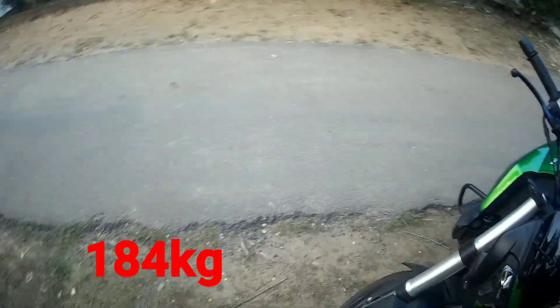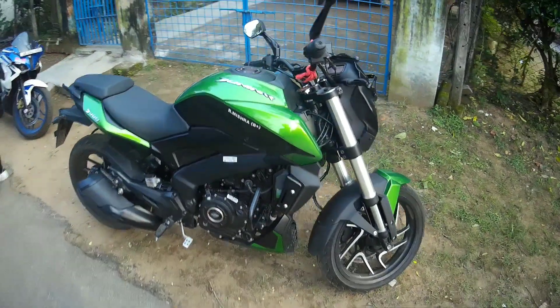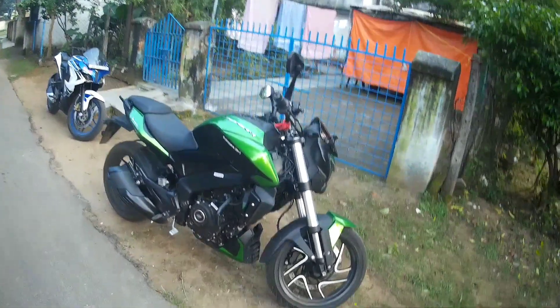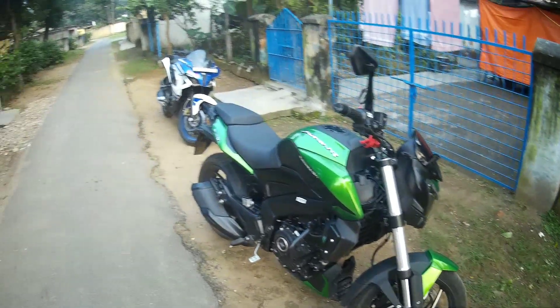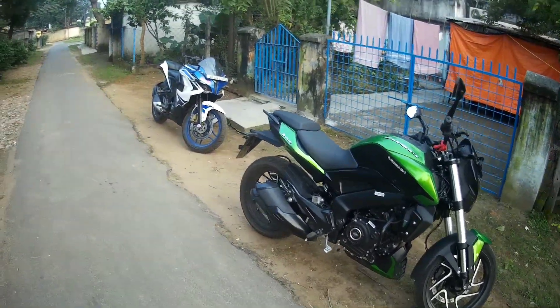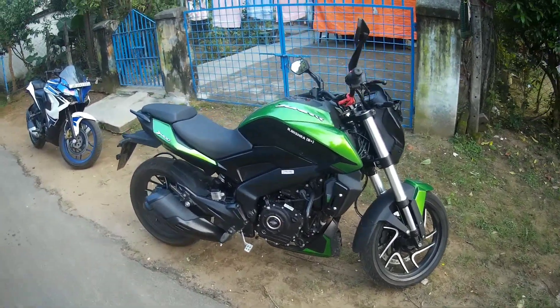The weight is around 187 to 190 kg. It looks very sharp. The looks are very good — comparable to my RS200 in terms of appearance and the overall department.